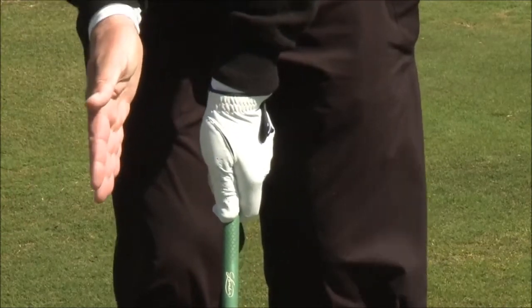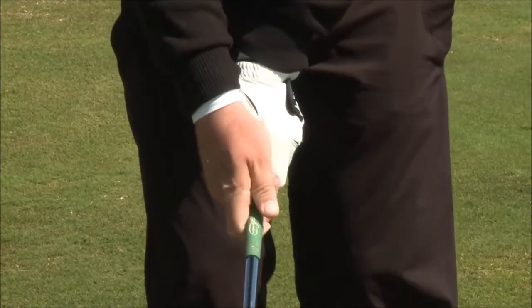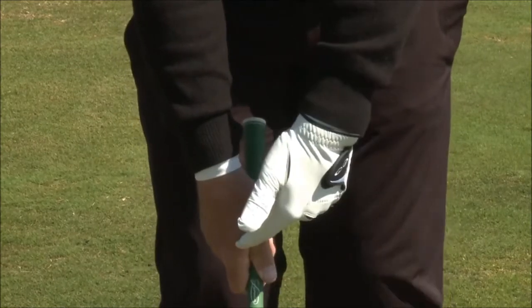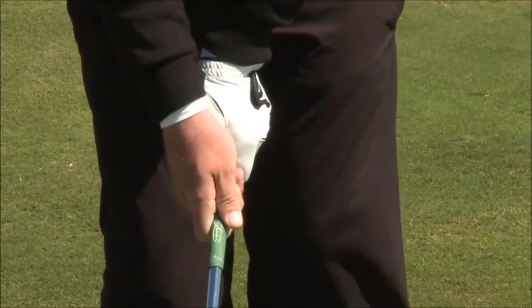Then with your right hand, with your palm facing to the target, you bring your right hand in, and pretty much in the fingertips, you gently close it over, so that the V formed between your thumb and your forefinger of your right hand is parallel to the left hand. Parallel Vs is what we're looking for.